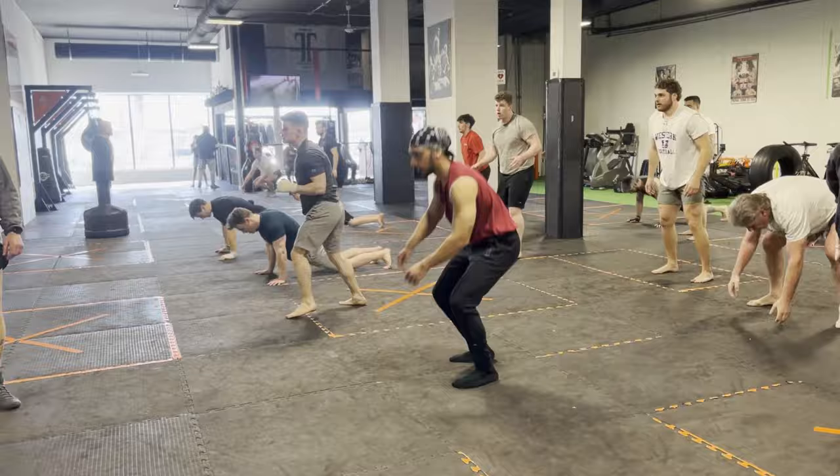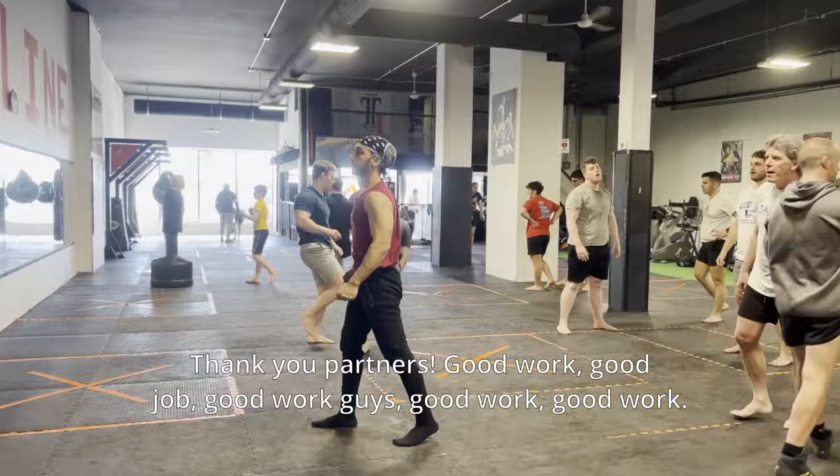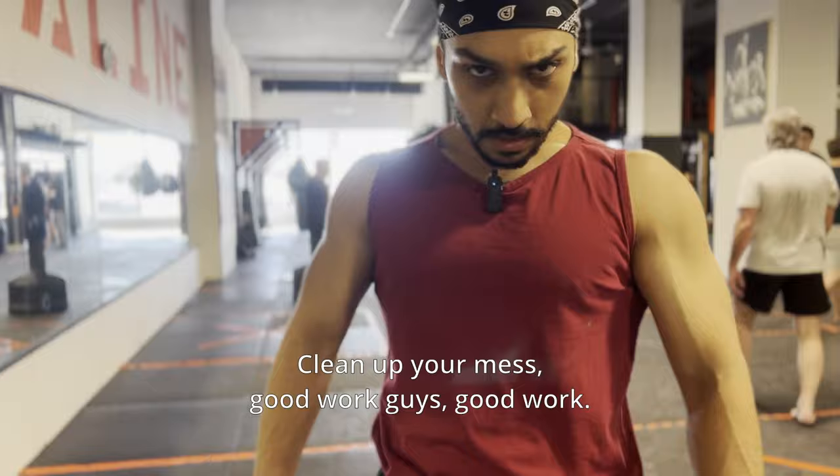Jump ejects. And time. Excellent work guys. Thank you for watching. Good work, good job everyone. Good effort. Clean up your mess.